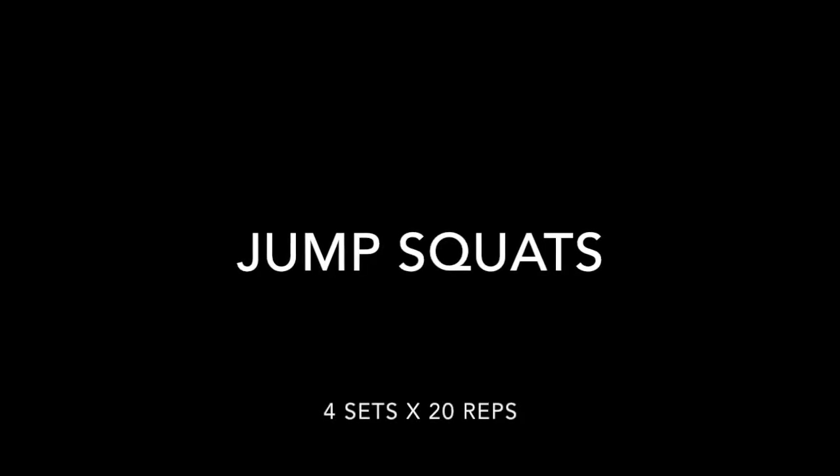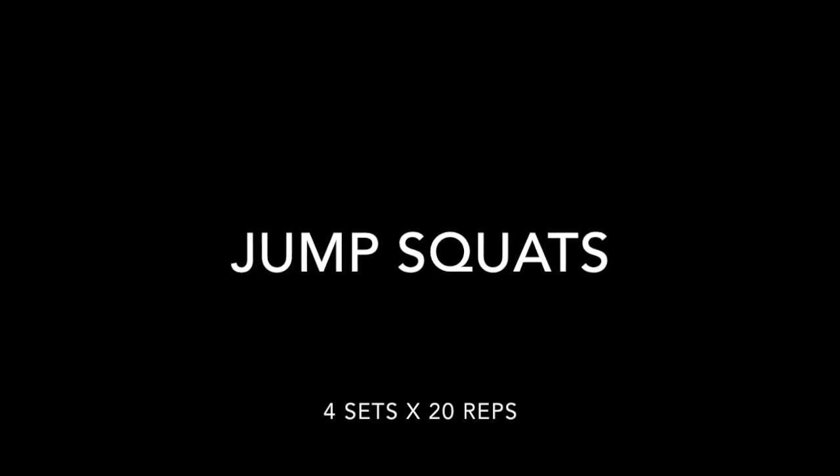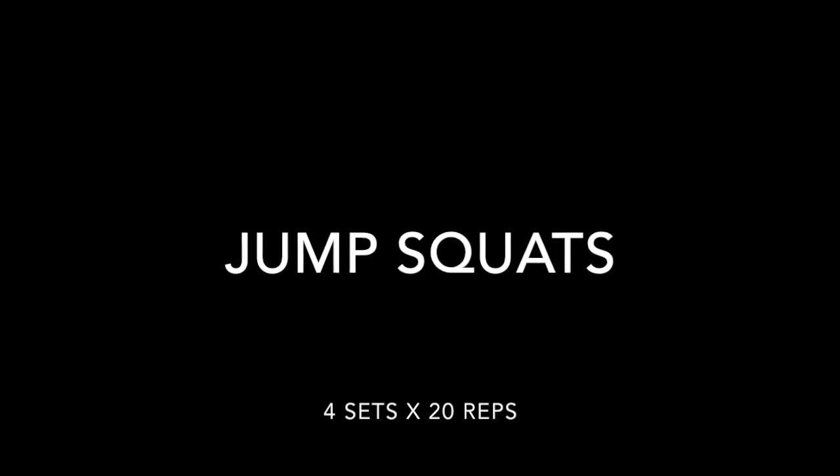Next we're gonna do one of my favorite exercises to lift my glutes — it's jump squats. We're gonna do four sets times twenty reps. Make sure you squeeze your glutes when you're on top.